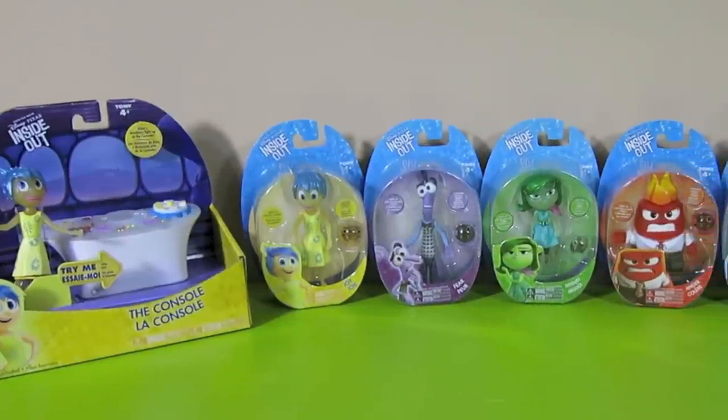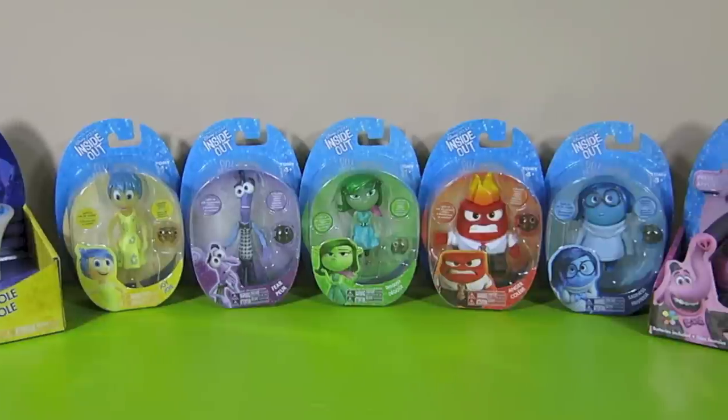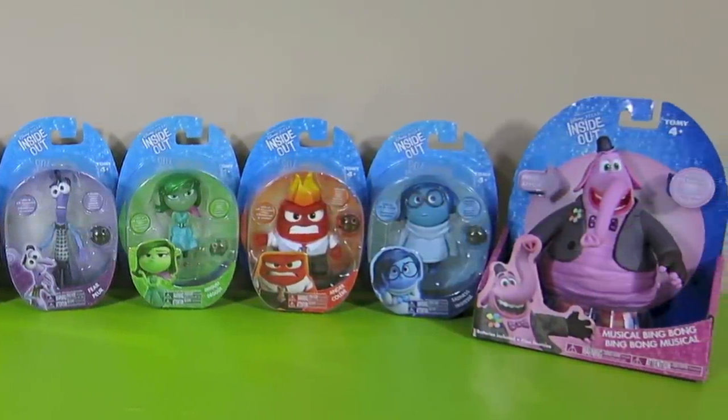Here are the toys from the new Disney movie Inside Out. These are Riley's Emotions, and they come with memory spheres. I also have the console and the goofy character Bing Bong. Let's open them up and check them out.